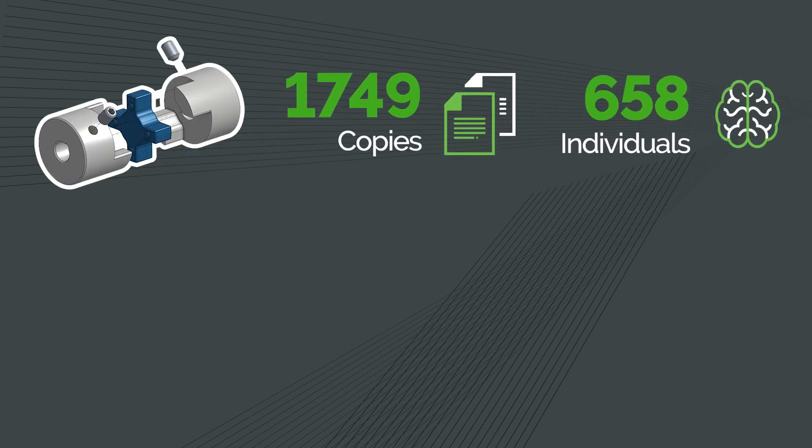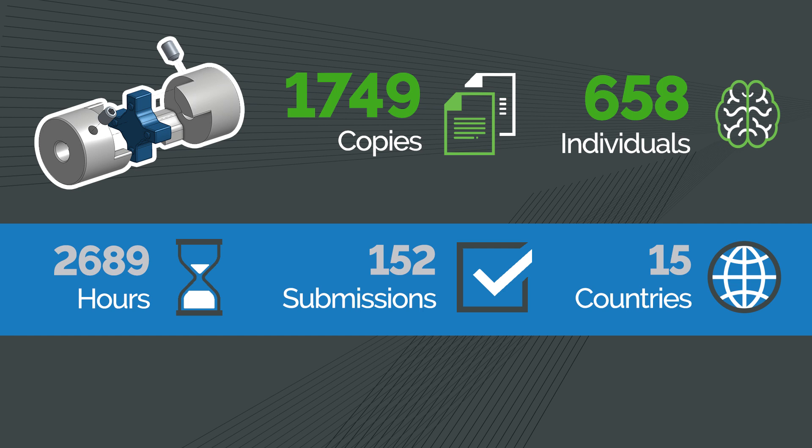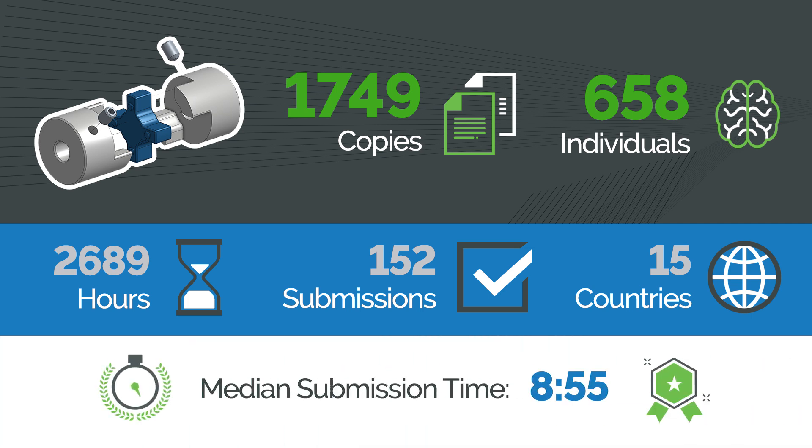I also want to call out the impressive effort you all put in. There were over 1,700 copies of our starting document created by more than 600 individuals. You then put over 2,600 hours of work into those documents, resulting in 152 submissions from 15 countries. We were also impressed that the median submission time was 8 minutes 55 seconds — very fast.